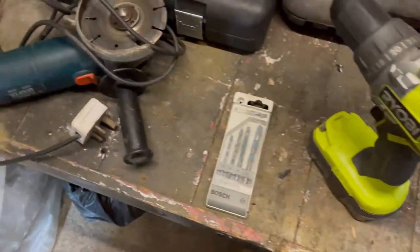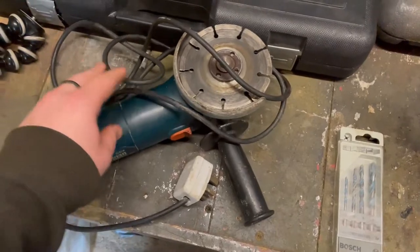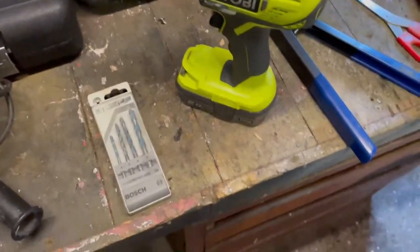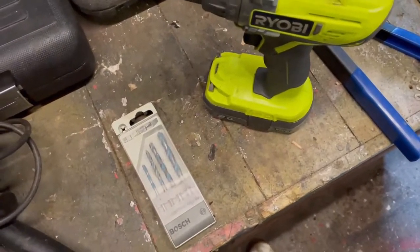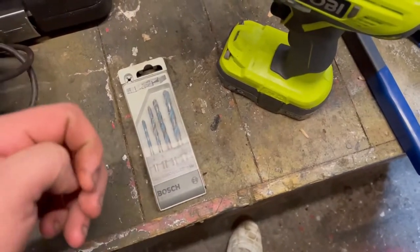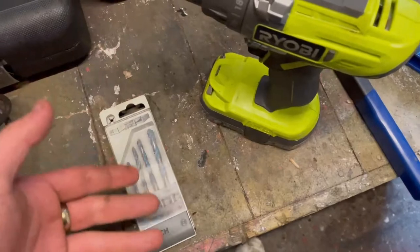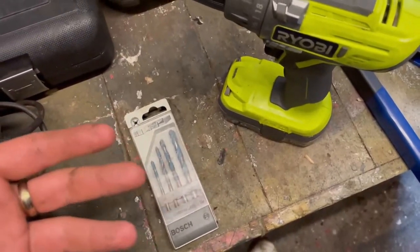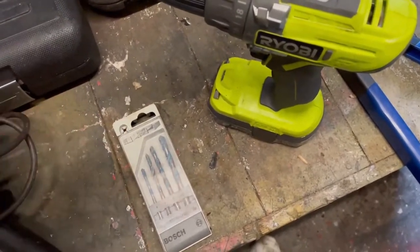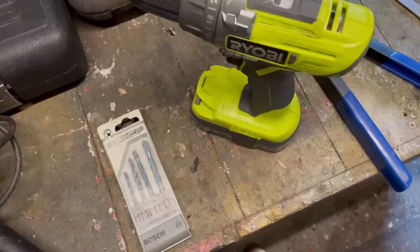The rivnut tool is a cheap one off eBay — it's not great but it's fine for this job. First thing you want to do is angle grind the stud flat. I didn't film that bit, but you just grind it back down level to the bonnet. Then once it's flat, start with a small drill bit, make a punch hole, and step up the drill bit sizes until you've drilled a hole the same size as your rivnut. I'll show on the video me going up in different drill steps so you can see the hole getting bigger.